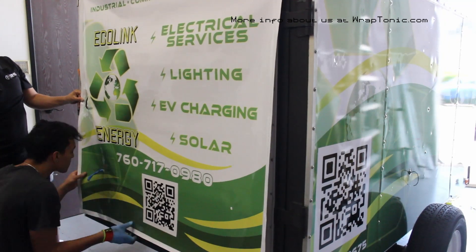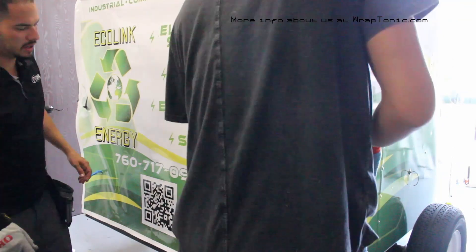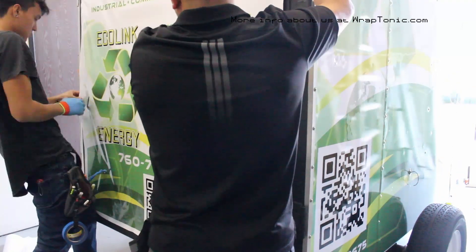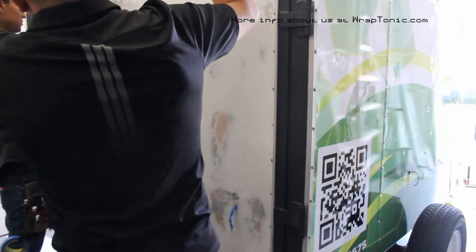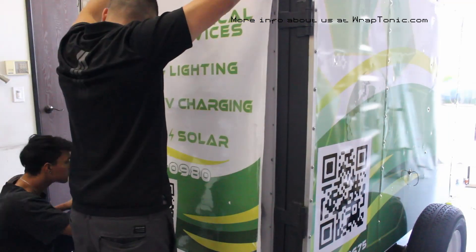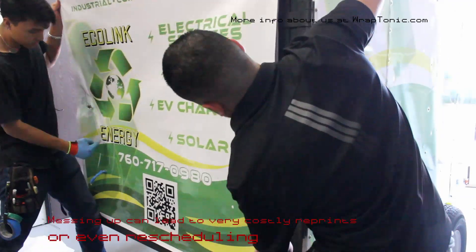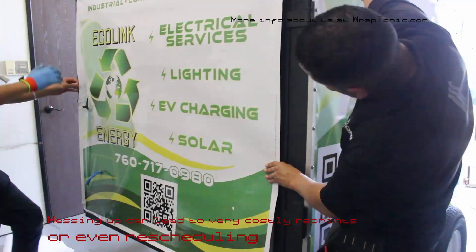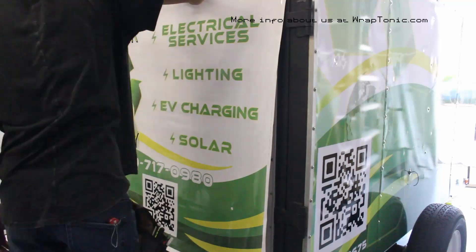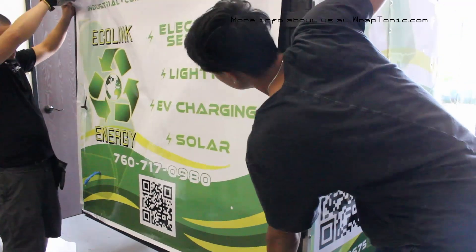Me and Jesse are getting this game plan set in stone — we're tackling all the difficult areas first, like the lights on the bottom and the door handle on the left side. If you don't tackle the difficult areas first, you'll run into alignment issues and get wrinkles. Lock those parts in first, then reposition all the flat areas — flat areas are easy, so you don't want to do those first.